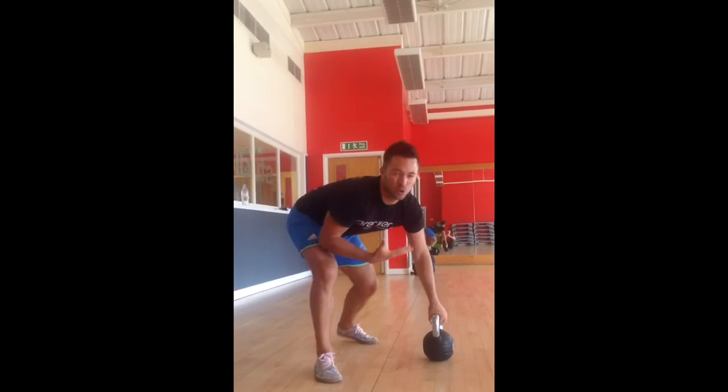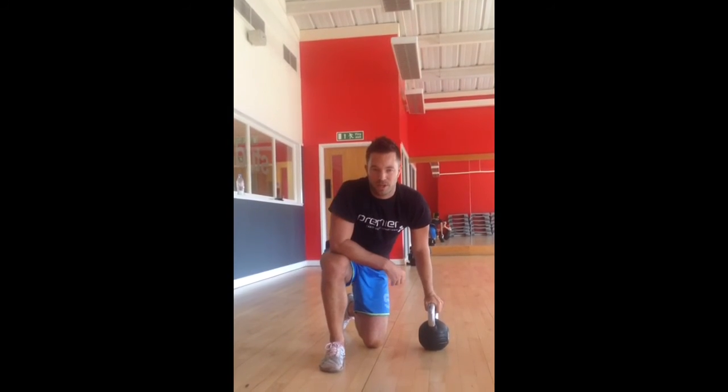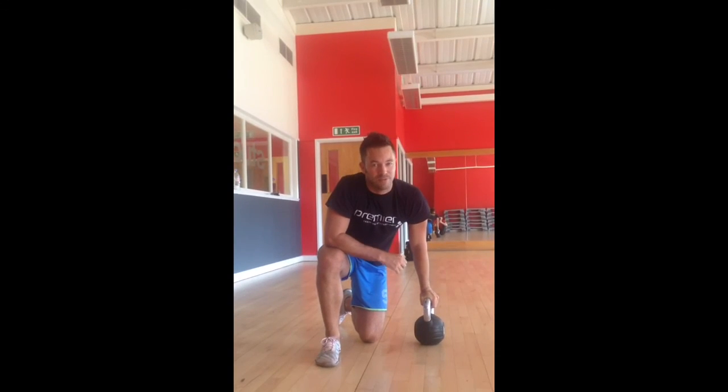Once you've mastered all of those points, you should find that your weight improves on the kettlebell swings and you get a much better quality workout. If you do have any problems, get in touch and we can take it from there.